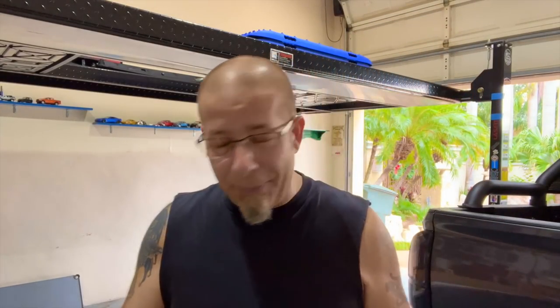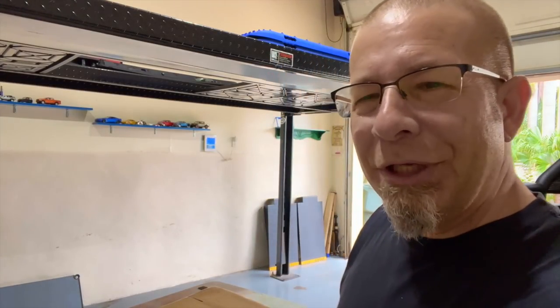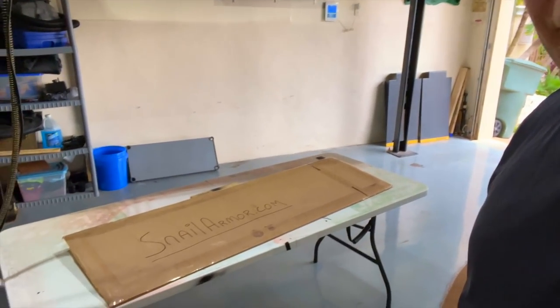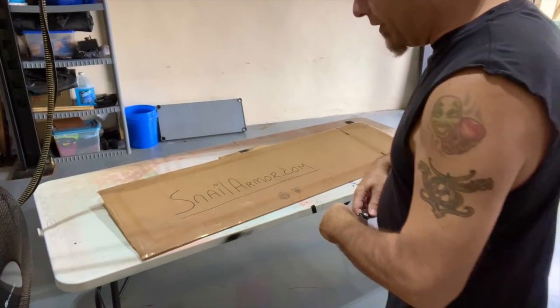Real quick, if you're interested in this, you can pick one up over at snailarmor.com and use discount code ROBMOTIVE for 10% off. This would make a great Christmas present. Anyway, let me point you down. Let's go ahead and take a look at it. I'm very excited, and then I'll show you what the purpose of this is. I think it's pretty cool.